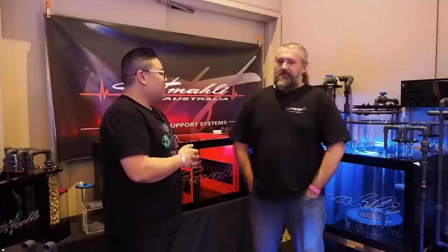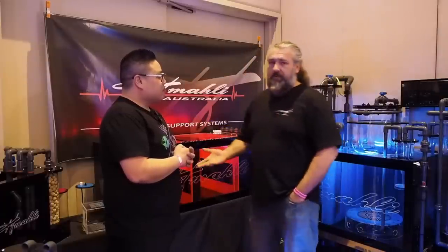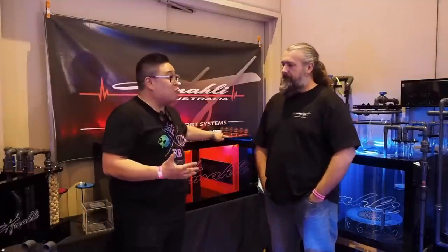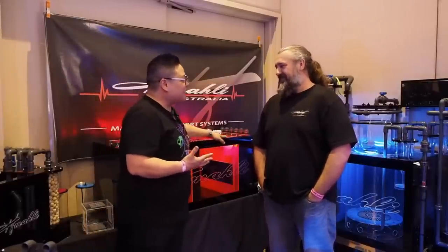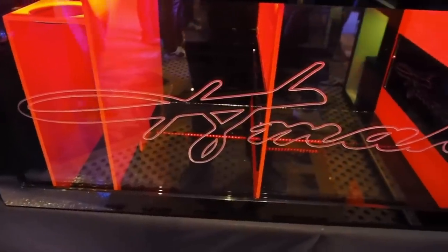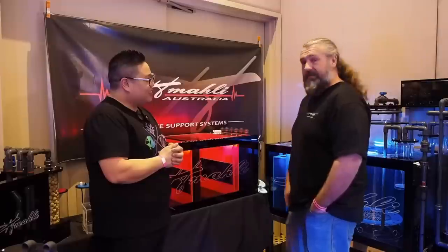What made you decide to start this? Mate, I couldn't answer that — just a crazy idea. Being in the game, I built my own stuff for my own tank because I couldn't justify spending that sort of money on an import system. Then friends got on board, and this is where we are today. The work feels incredible. I literally stood there caressing the sump — it's just something you can't really describe. And the name Himali — that's our daughter's name. One of our two twins, the youngest one. That name is our brand and we stand by it.